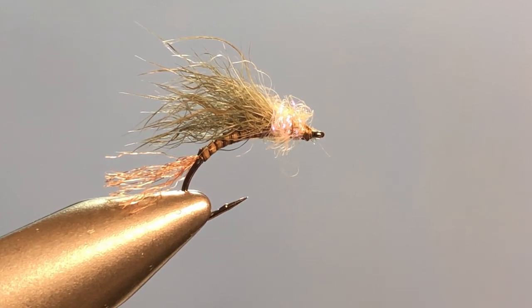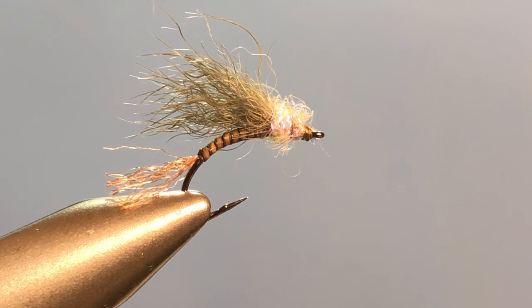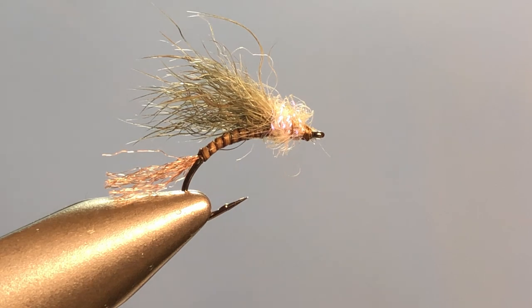Hi there. Welcome once again to Shorty on the Fly Beginner's Fly Tying Lessons. Today we will be tying a snowshoe quill gordon emerger. I'm using snowshoe hair for the wing material — it's a great alternative because it's relatively easy to obtain, not too expensive, and it floats like a cork. I'm also going to introduce you to working with a stripped peacock quill stem and a few little tricks to make that look right.